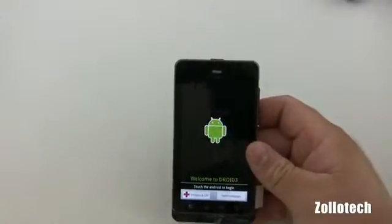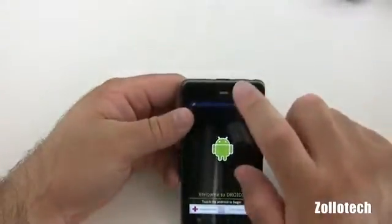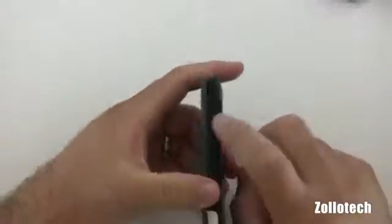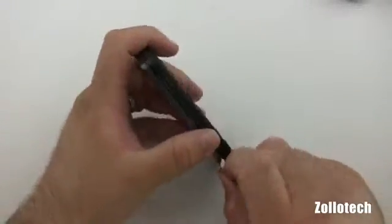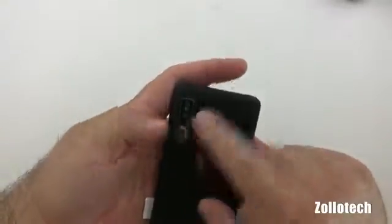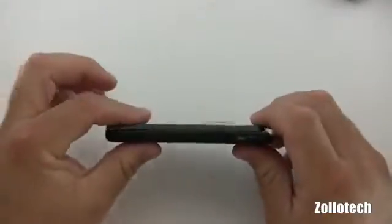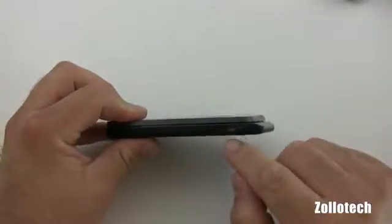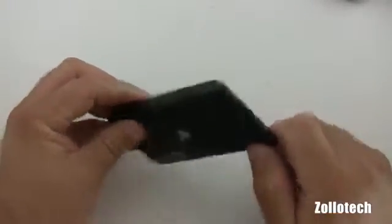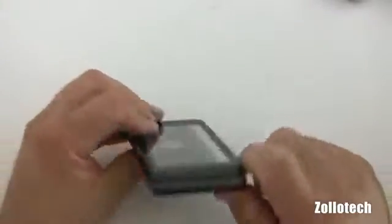The forward-facing camera is a VGA camera. So welcome to the Droid 3. Let's take a look at the phone itself — here's your earpiece. On the side we have a volume rocker. On the back again is the camera with flash. On top, a 3.5mm headphone jack. We have HDMI out and micro USB. There's also a port that looks like it's the microphone.